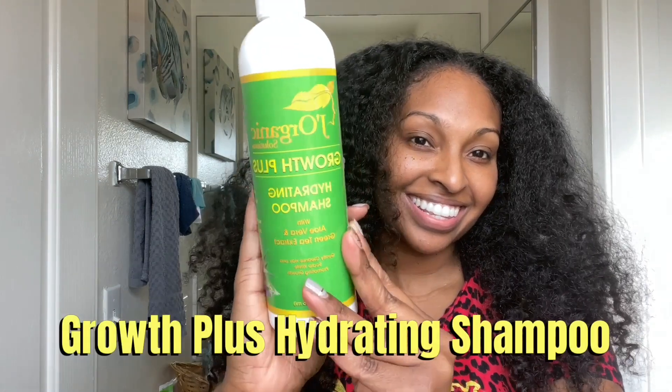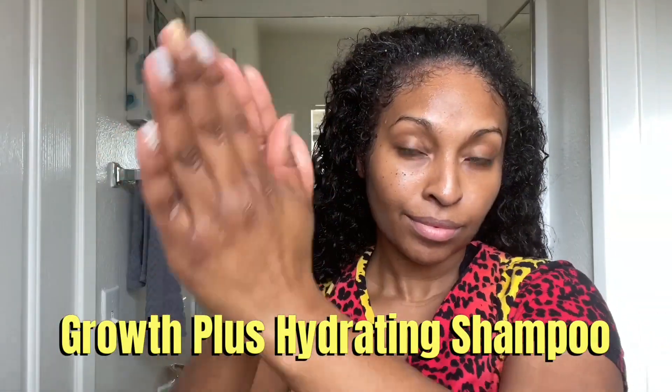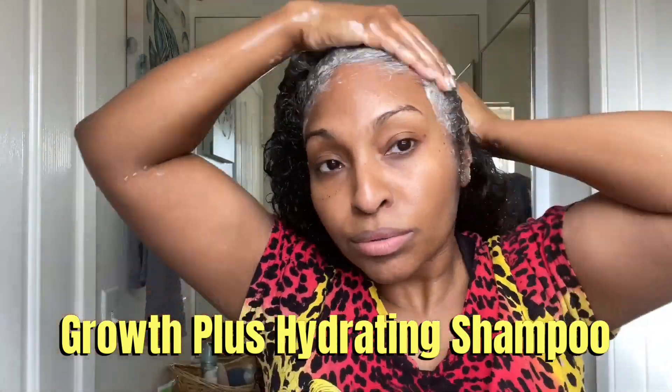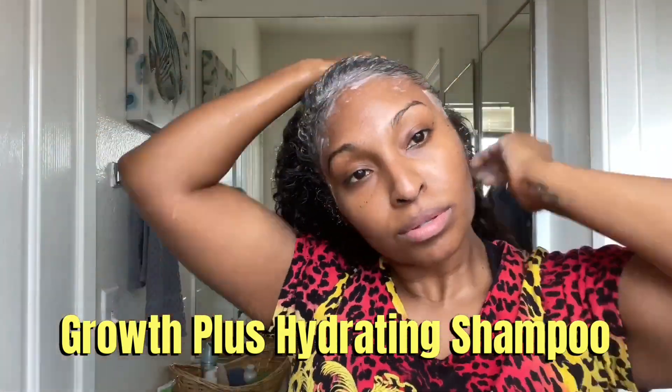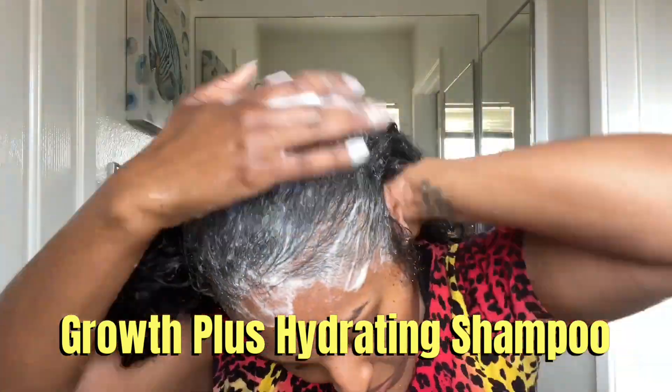First up, I'm going in with the Growth Plus Hydrating Shampoo. This shampoo provides nourishment to your scalp, your kinks, and your coils. It's going to prevent your hair from feeling dry and brittle, but it also provides volume and shine. So I'm working this all throughout my scalp to cleanse my scalp really well and then also getting the body of my hair.